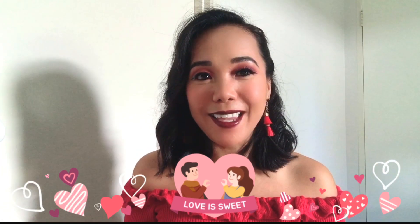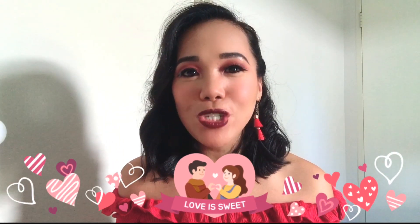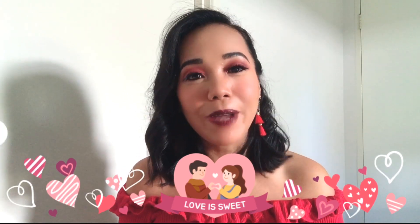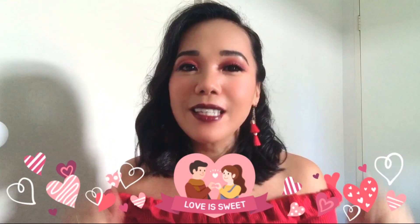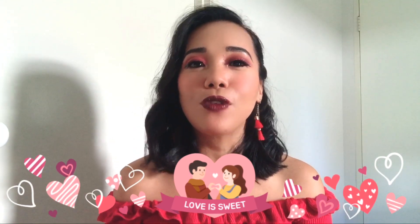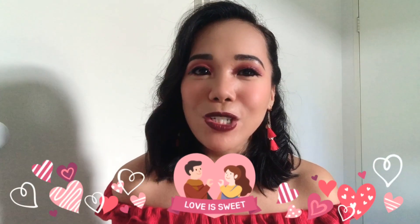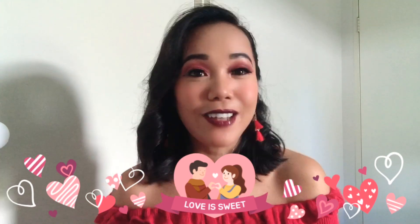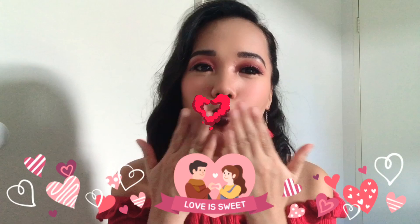Guys, that's our video for this Valentine's Day! I hope I helped you with your preparation and makeup looks for Valentine's Day. I hope this video is helpful for you. Please like and subscribe to my channel if you haven't already, and I hope to see you guys in my next one. Do not forget — be a thriller! Happy Valentine's Day, everyone! Mwah!